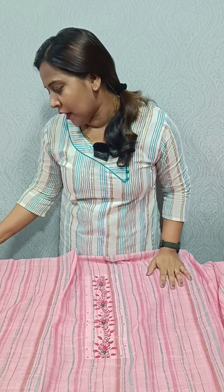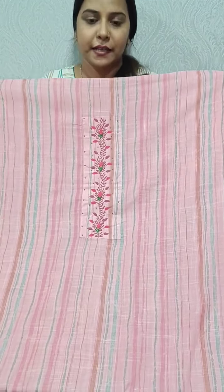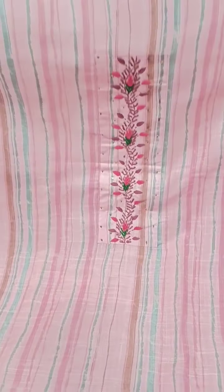In cotton fabric, we will include the embroidery in this video. We have 3 shades available for this one. It's about 1750. This is a pattern. We have the embroidery in the neckline.